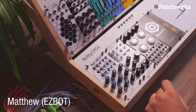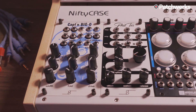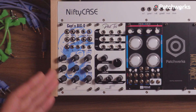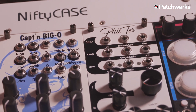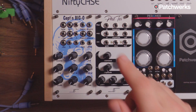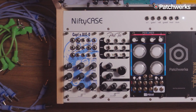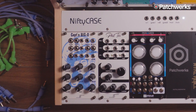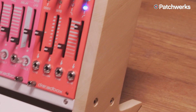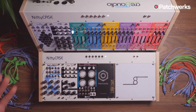Hi, this is Matthew from Patchworks. Today I'm excited to introduce two new modules by Create Audio. We have Captain Big O, which is their brand new all-analog, uniquely designed oscillator module with a big sound. And Mr. Filter, which is their transistor ladder filter — a filter sound that we all know and love. It also has a built-in VCA and a built-in envelope generator. They also came out with a beautiful wood two-tier rack stand to go with their nifty cases, which have become a staple for people getting into Eurorack because they're affordable and fully featured.